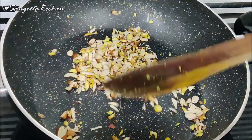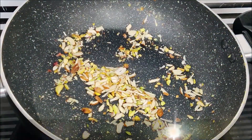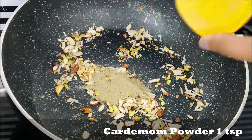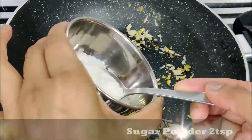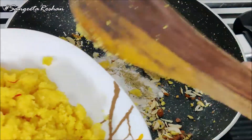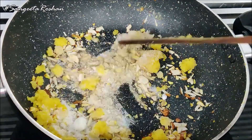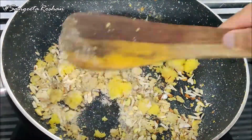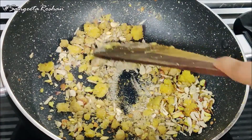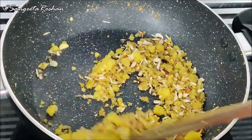Now we will cook for 2-3 minutes. We will add more dry fruits for 2-3 minutes. After adding them all, with this stuffing the flavor will be the best. Look, it is finished. It will be covered well.